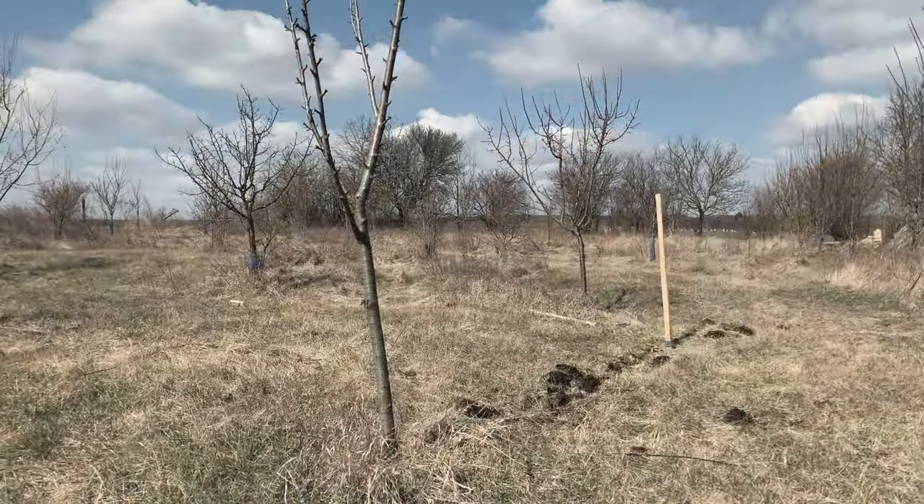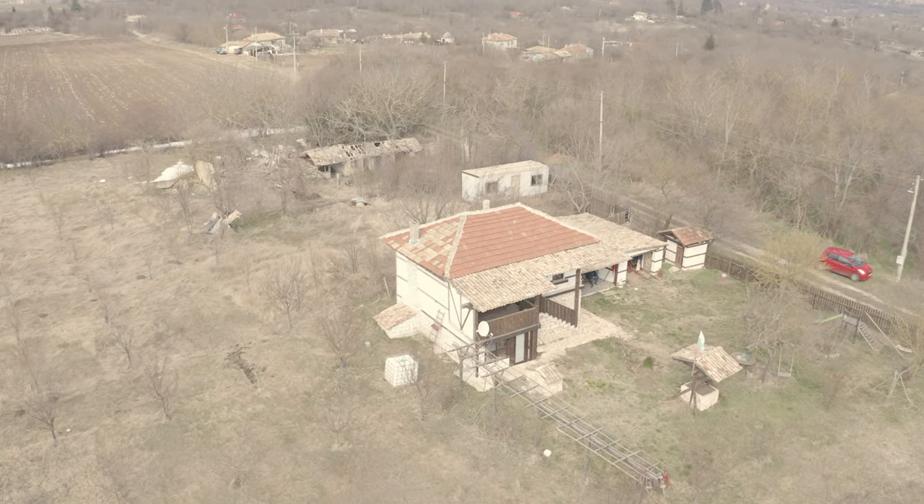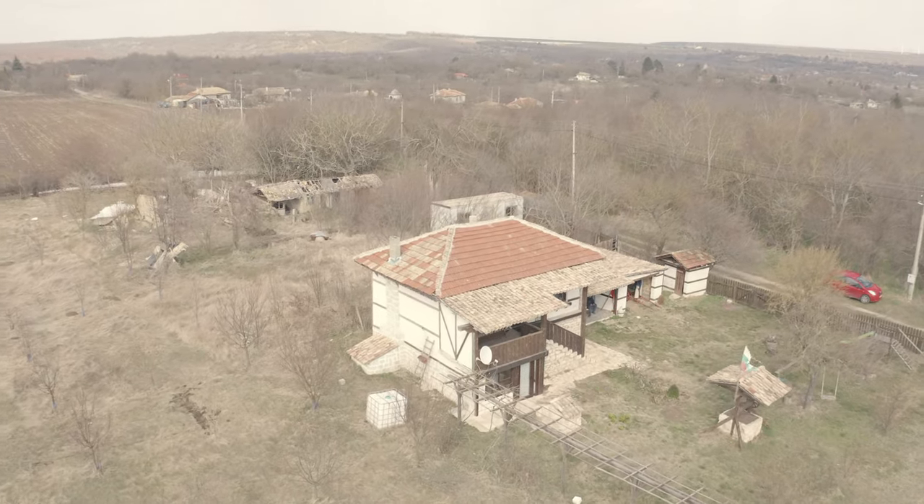This was going to take way too long digging up with just my hands, so I called upon a friend who brought his cultivator to speed things up a little bit.